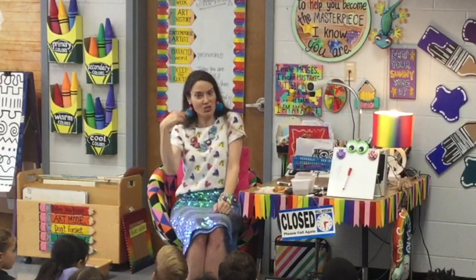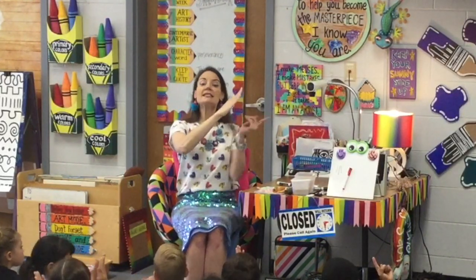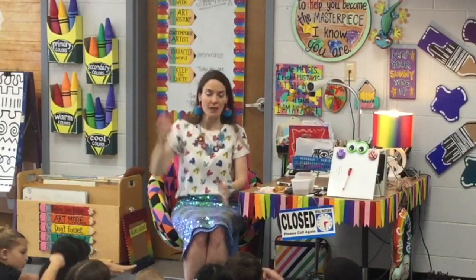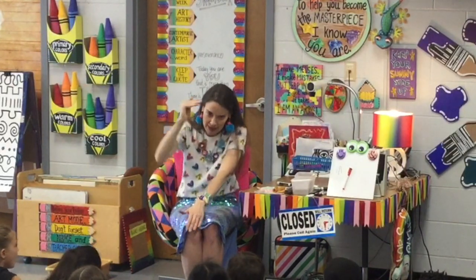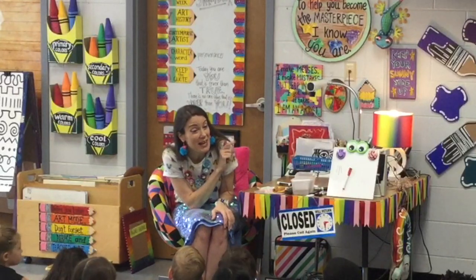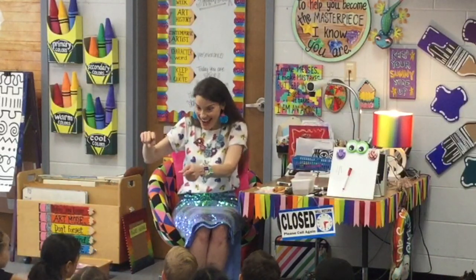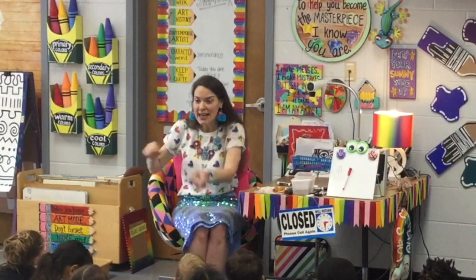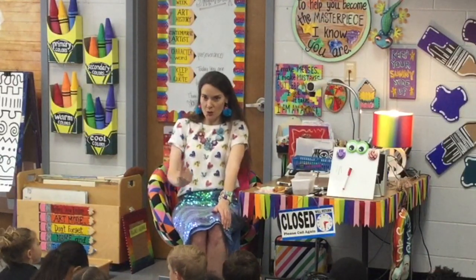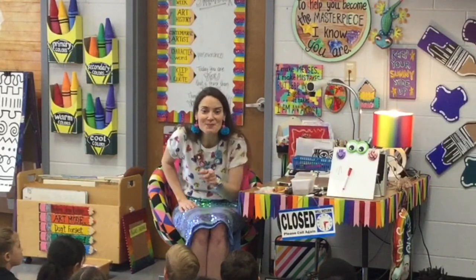If you want to be extra fancy, you could say: Vertical. Vertical. Diagonal. Diagonal. Horizontal. Horizontal. He might make a curvy line — what's it called? Curvy line. He might even make a line that has points, like this — zigzag. Call it a zigzag. Good job, Mel.